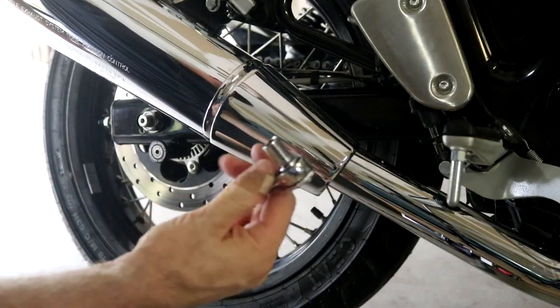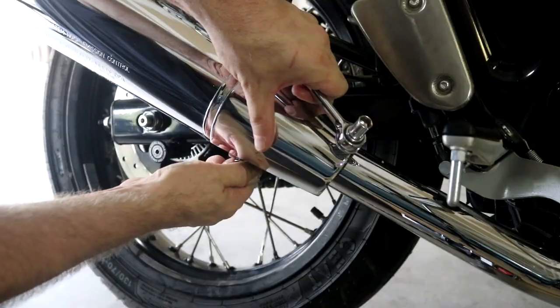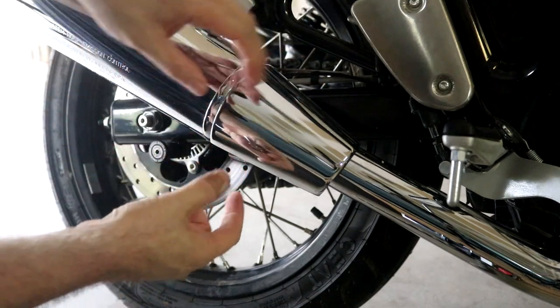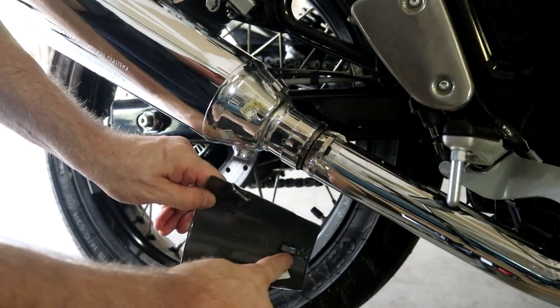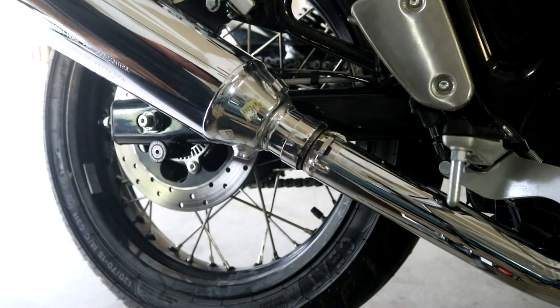Let's take off this cover here. We just need a 10 millimeter socket — just a little nut. And once we get that off, this thing just slides off. There's just these two tabs here that go into the slots on the exhaust.